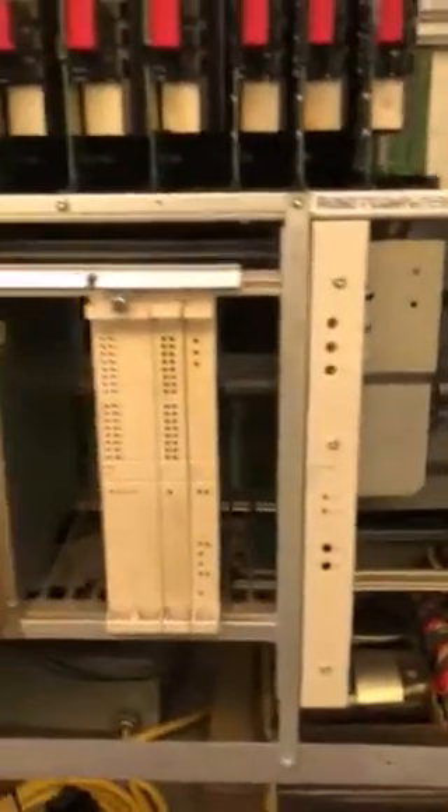Inside the cabinet we have a number of different access modules and boards that are part of the controller. So full system test for ABB robotic repair.